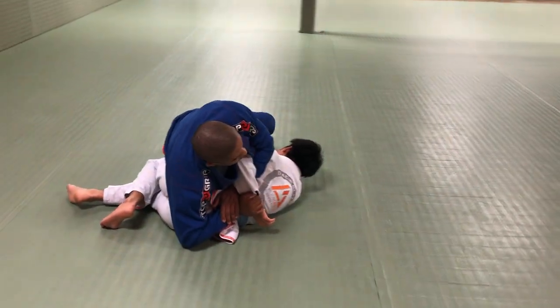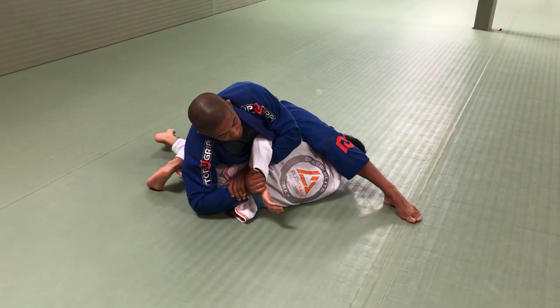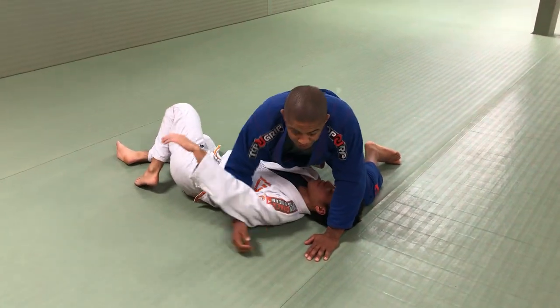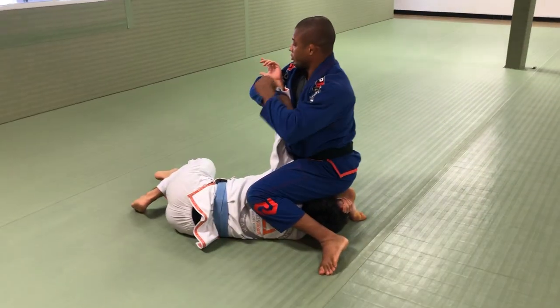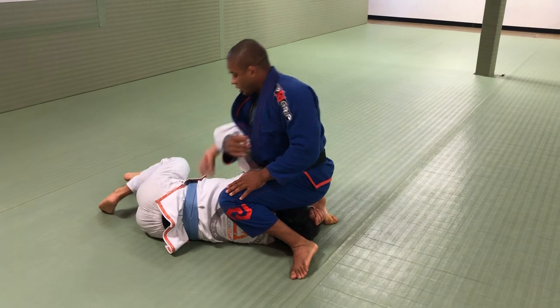If I take my leg out, he can sit up. So I want my leg over the head. Here I can swim in. When I have the Kimura, I want to lift my elbow to the same level as his wrist. If I drop, he can grab something.